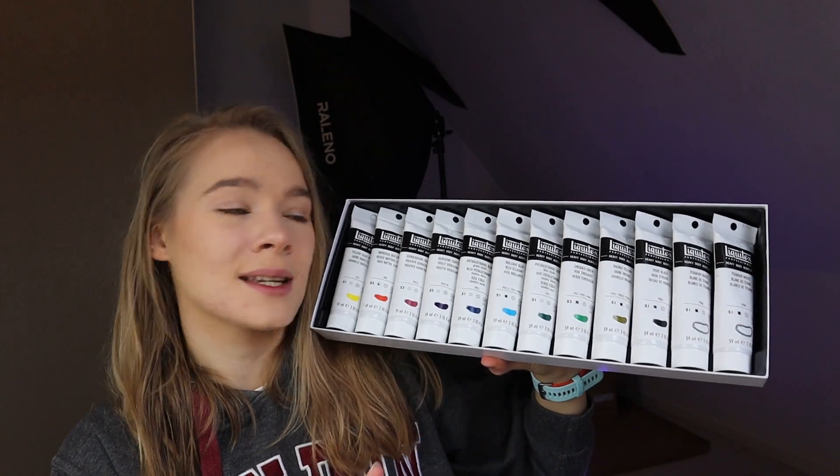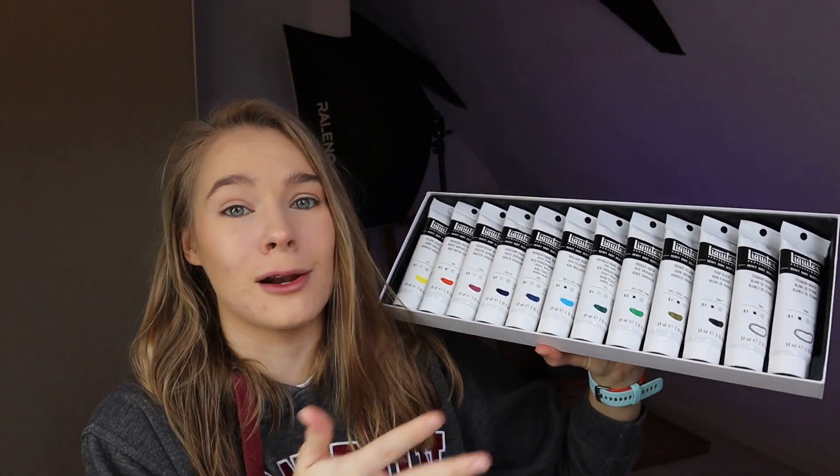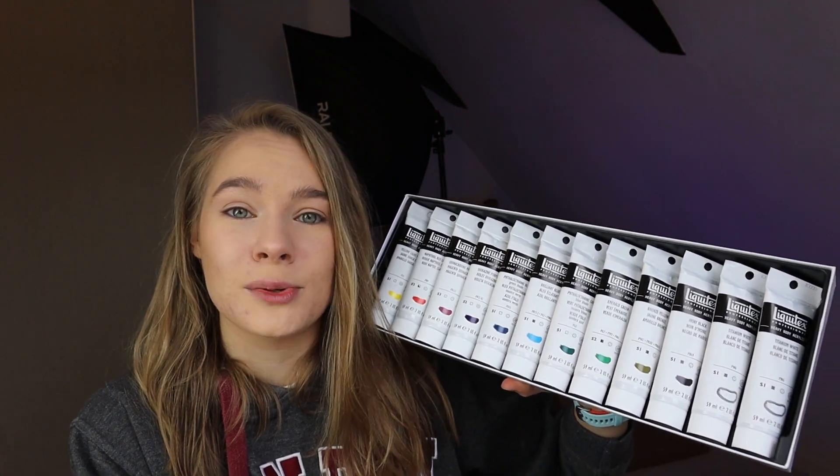So these are heavy body paints — these are professional paints. They're not cheap, but they are cheaper than Golden paints. This is the set of 12 classics and I loved it because it's got all the colors that I need. It's got basically red, orange, yellow, green, blue, pink, purple, white, and black. So I can pretty much mix all sorts of stuff.